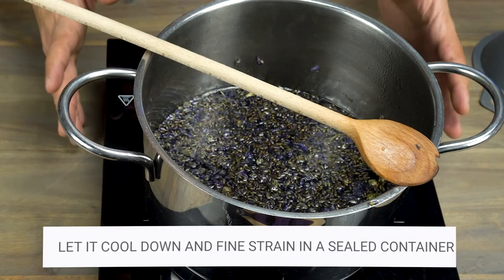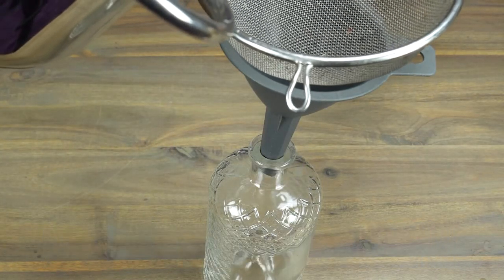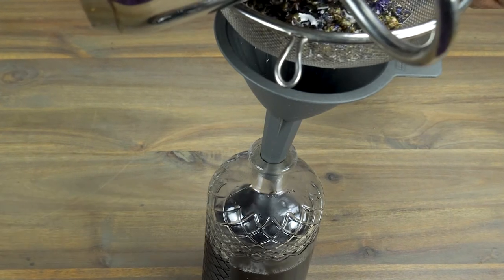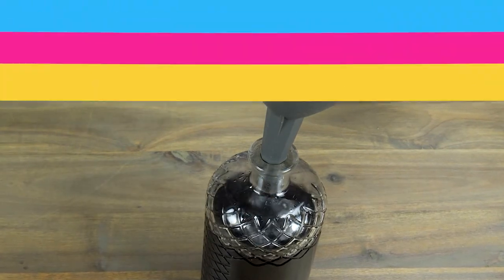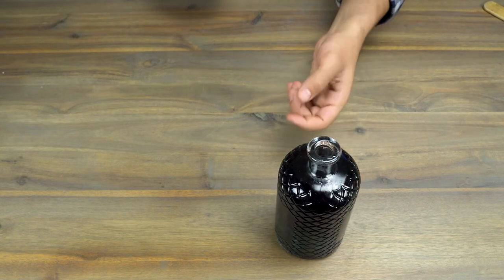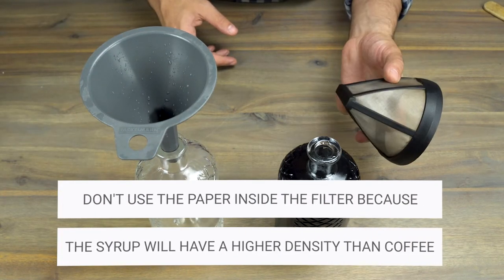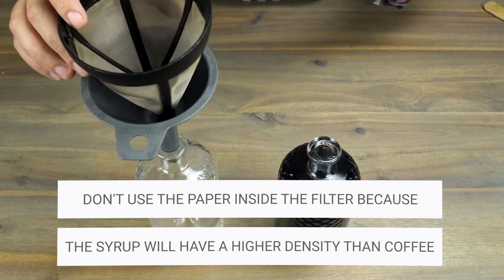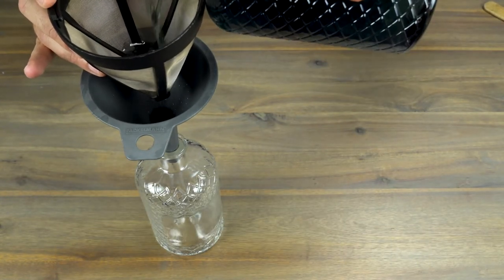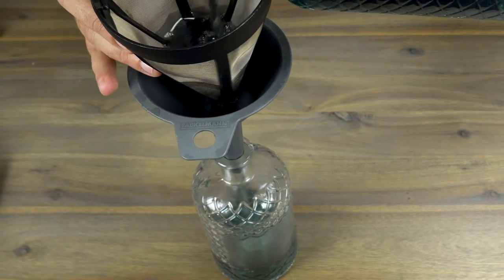After you're done cooking your syrup, leave it to cool down and then strain it into a bottle. Now that the syrup has cooled down, time to strain it into a bottle or some type of container. For a second filtration — which will be necessary because of small bits from the lavender — I recommend using another container and a coffee filter or a cheesecloth. The cool thing about the coffee filter is that you can wash and reuse it, and I find it less messy, so that's why I prefer it. Pour the syrup through the coffee filter to filter out those small little bits.